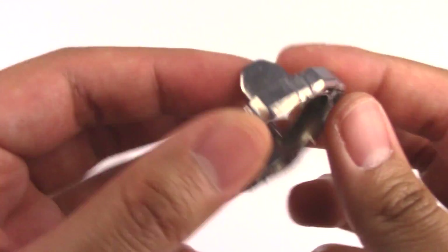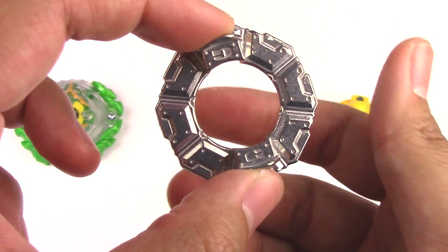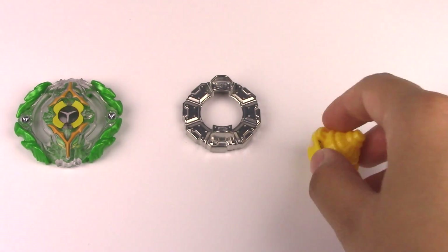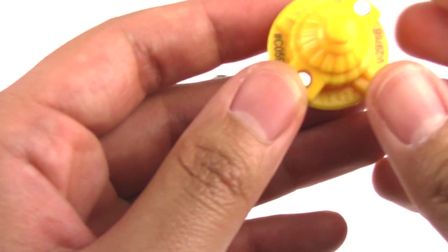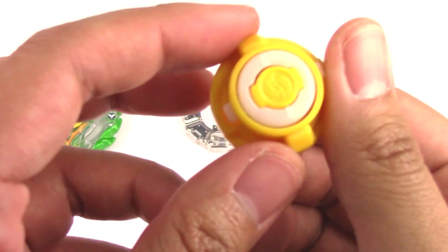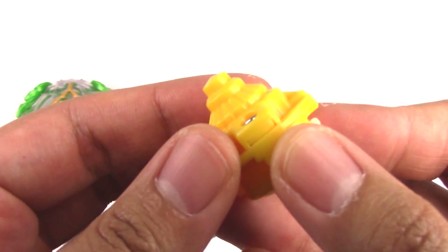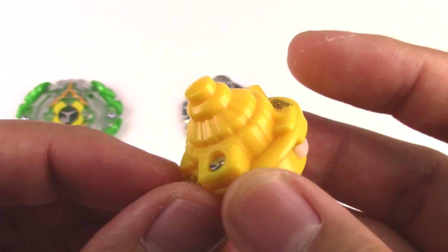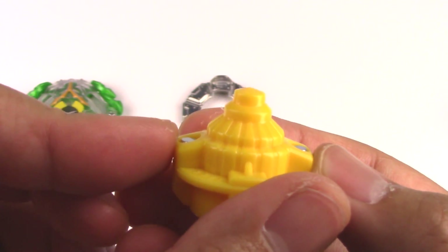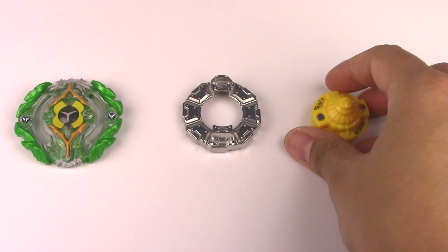We have the Gravity forged disc, which is great for defense, stamina, and even attack if you want those heavy hits. For the performance tip, this is Survive — it basically comes just to a point, kind of like a semi-defense tip from MFB. So lots of good stamina parts.